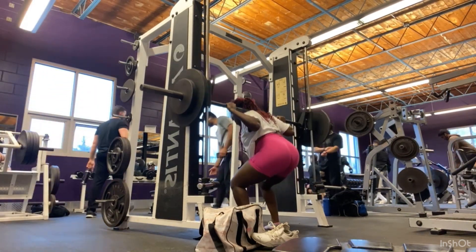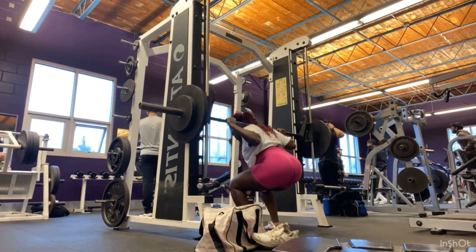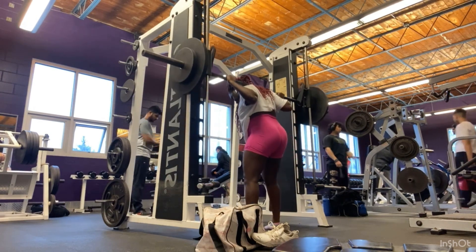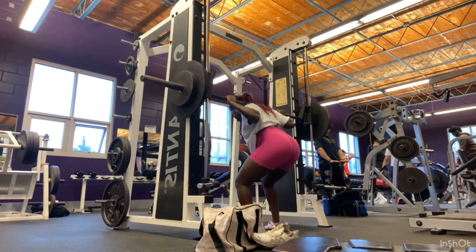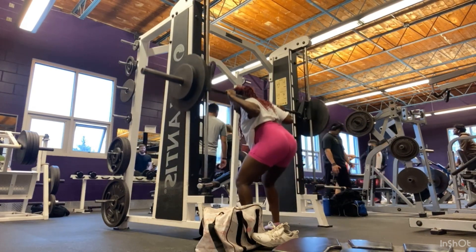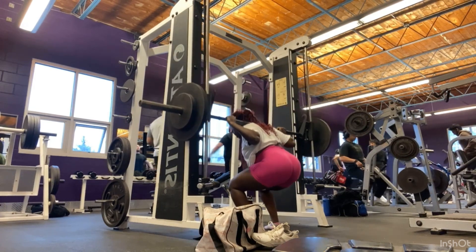Make sure you're going down using the weight that is comfortable for you and do as much as you can until you feel sore. If you do your workout lightly and don't push until you feel it, most likely you won't grow as fast as you want. So always train until you feel it, and make sure you're using a comfortable weight.